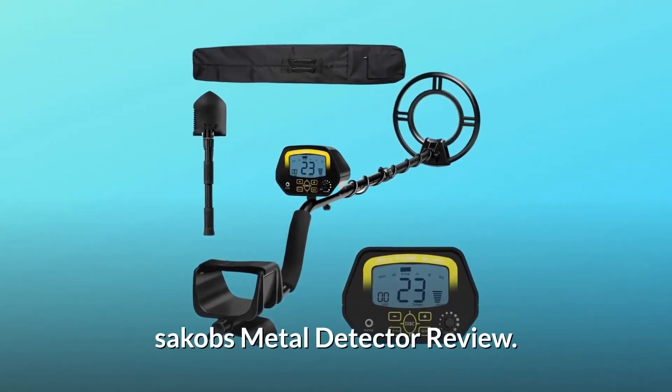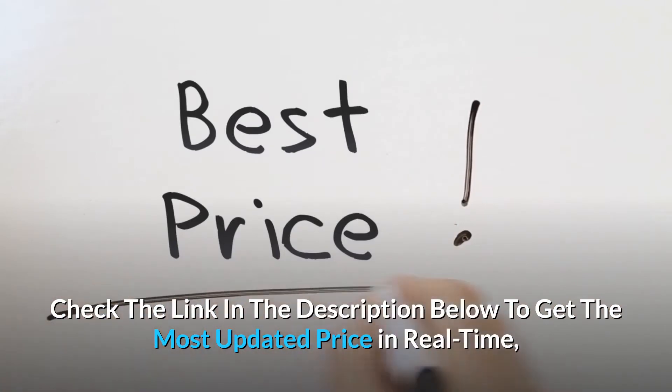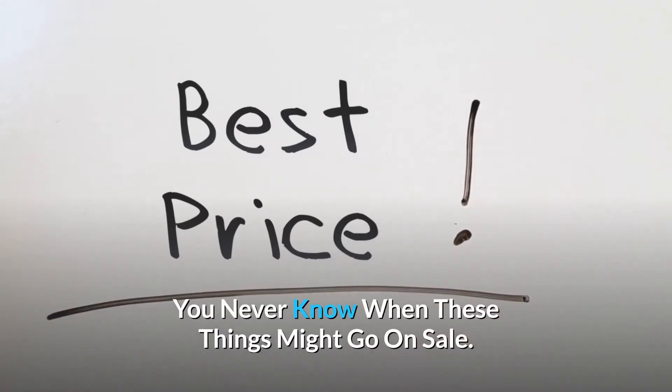Sokub's metal detector review. Check the link in the description below to get the most updated price in real time — you never know when these things might go on sale.